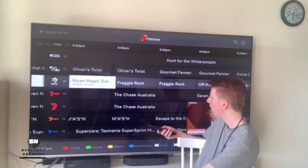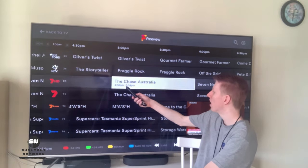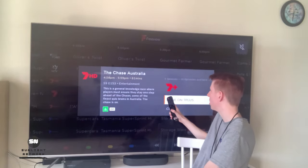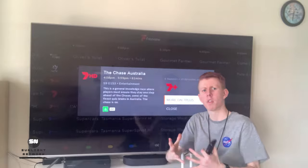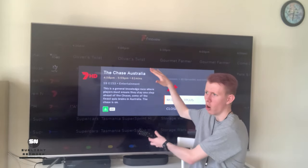For example, let's have a look at The Chase Australia. As you see, there's one right here. You probably won't be able to watch that exact episode, but you can click on it and it'll tell you if it's available — and it is available on 7Plus. You can just navigate through it and find all the content you want without having to open all those separate apps. It's all here on your interface.